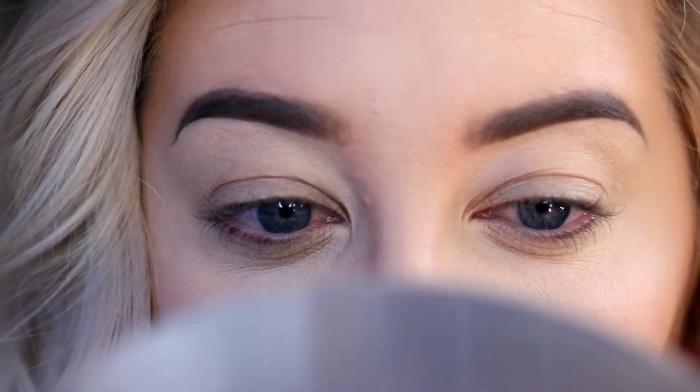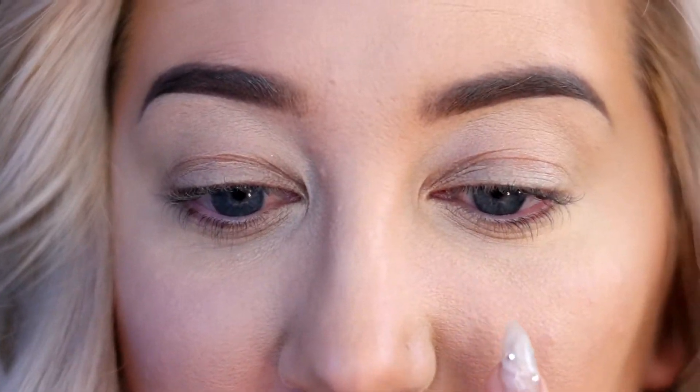Off the bat, Urban Decay has more coverage — which if that's what you're looking for, that's great — but if you like a more natural skin look and don't have a lot to cover, it might be a little too much for you. I'll take Light Warm from Urban Decay just to highlight the other parts of my face so my under-eye area doesn't look too crazy — a little bit on my nose, a tiny bit on my chin, and a bit on my forehead. Everything is blended in — before I set my under-eye area I'll give you guys a close-up.